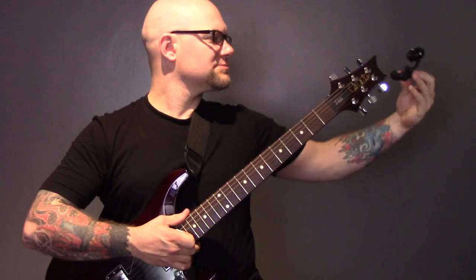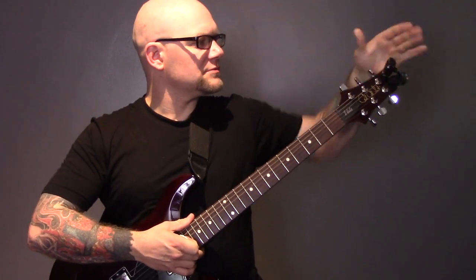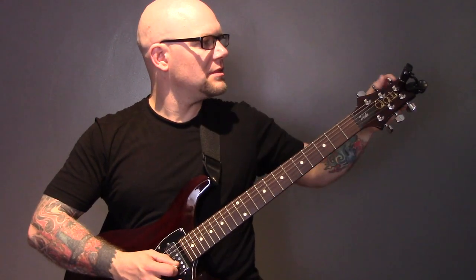Now let's look at a few tools that will help you. First, a clip-on tuner. Click it onto your headstock, turn it on, play a note, and it will tell you if you're in tune or not.